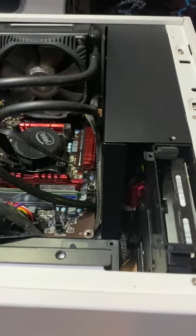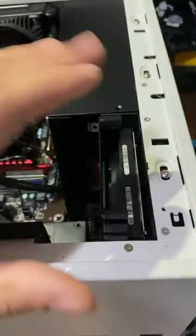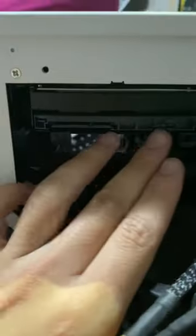I got this NWIN PC right here. I was trying to figure out how to take the hard drive out of here. So I tried two, three things. Since it's my first time dealing with this case, I tried to take it off in the back, as you see right here.